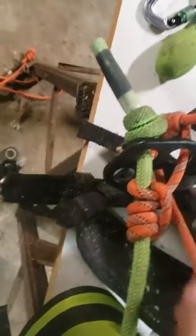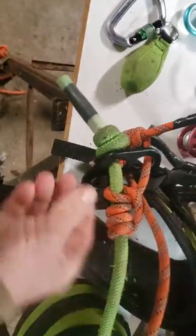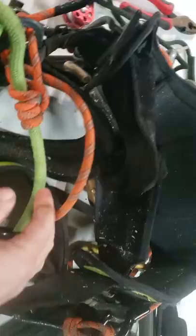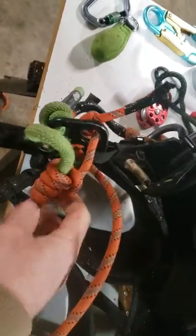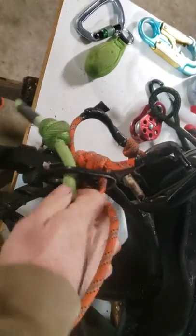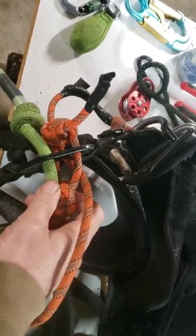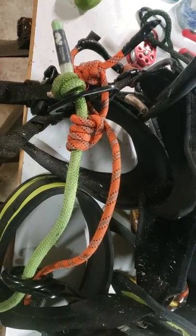It goes through, and this is just a secondary rope I have going all the way around my harness. So this thing here, just slide it out, wherever you want it. And when you're done, just slide it back. Nothing too fancy.